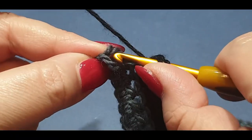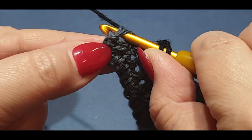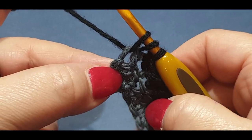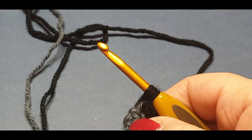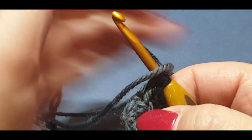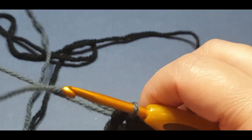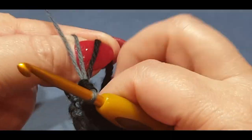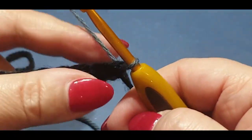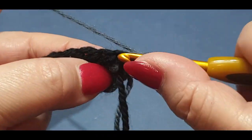On your last stitch, yarn over hook, and instead of putting it through the back loop you put it through both loops in the last chain. Before you pull the loop through, change colors again to gray. Grab your gray, pop your loop through, hold all your threads in place at the back. Turn your work, chain two, then miss that very first space.